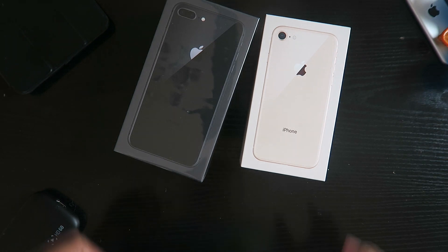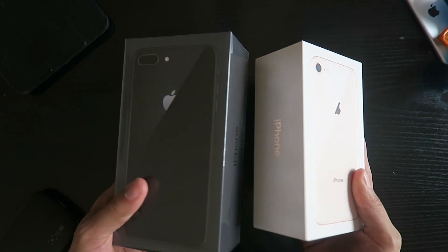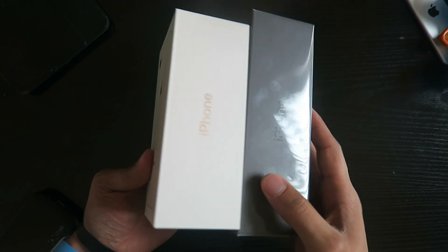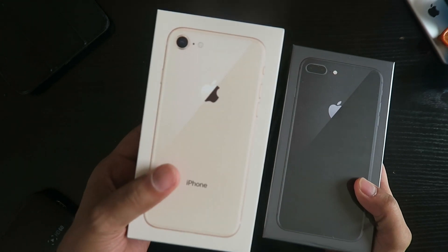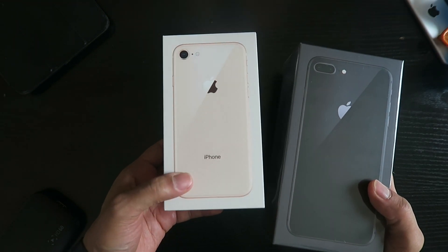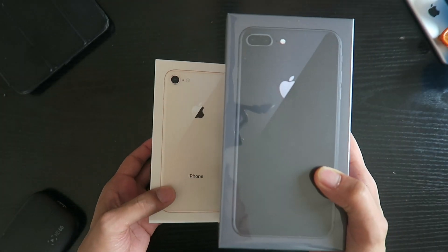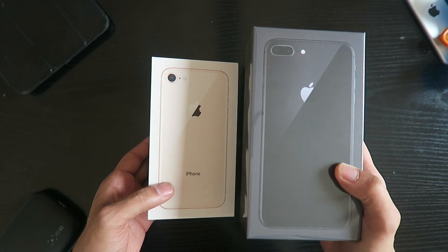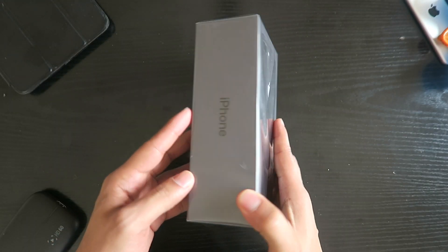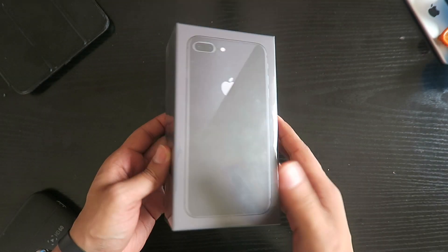Hey guys, welcome to another iPhone unboxing — I didn't think I'd be unboxing the 8 this year. These have started shipping and these are the retail boxes. You can see the glass detail on the front, and only three colors are available currently: silver, space grey, and gold, which we both have here. A small detail you may have noticed is the boxes match the color of the iPhone. Let's get into opening the iPhone 8 Plus — if you want to see the unboxing of the 8, go check it out.